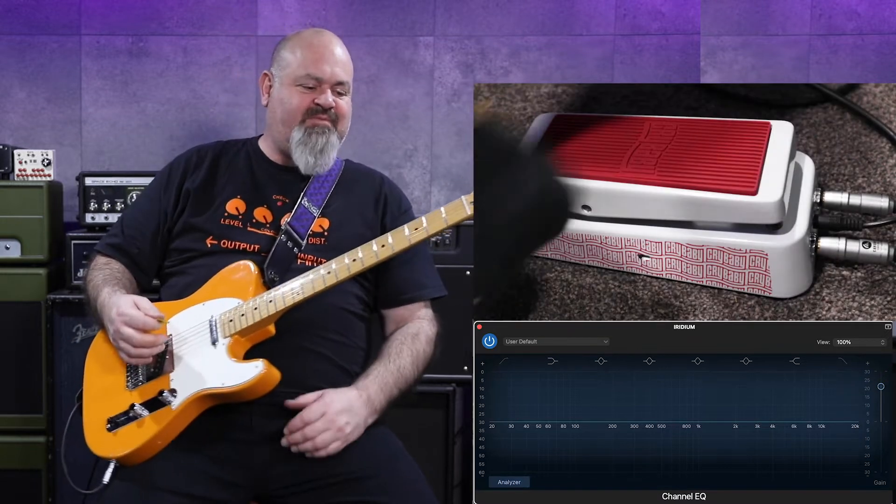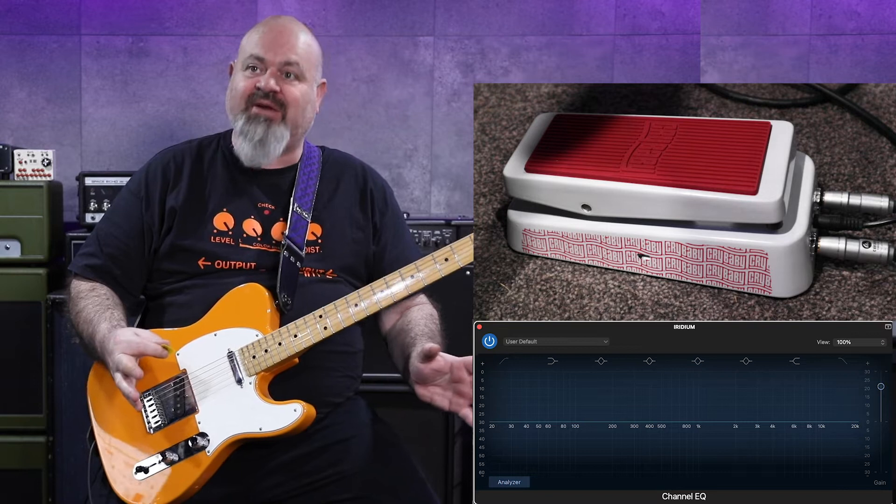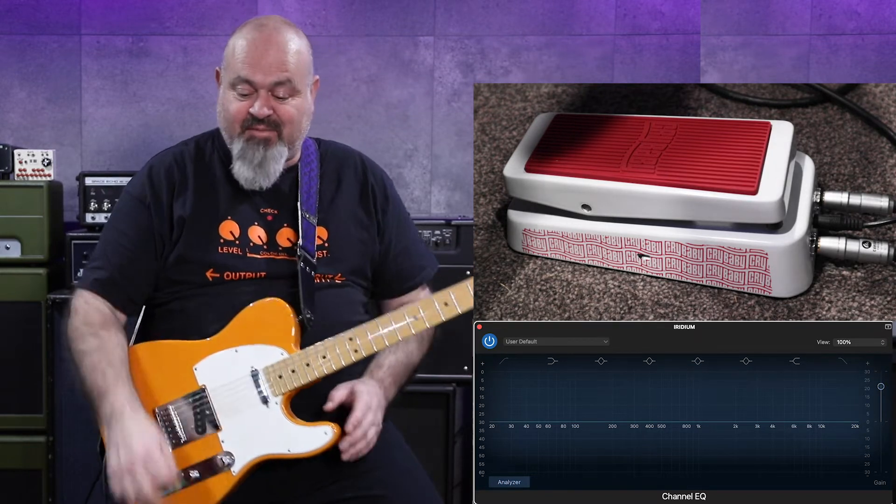Some people like to have their drive before their wah pedals, some people like to have their drive after their wah pedals. I am in the before category.